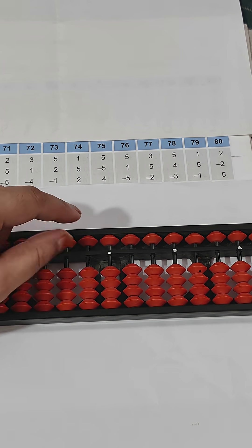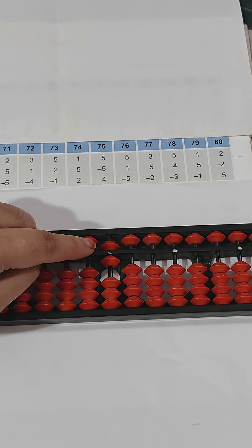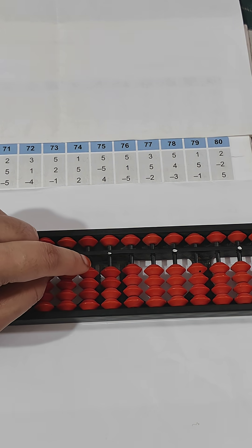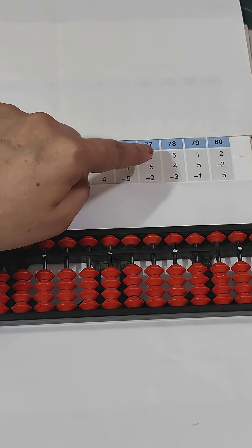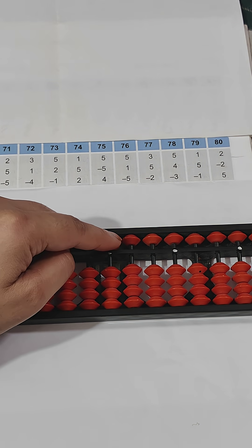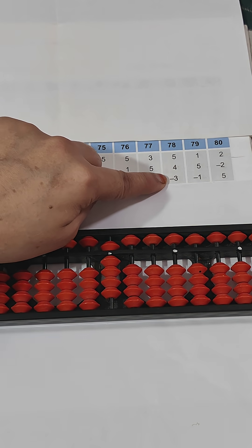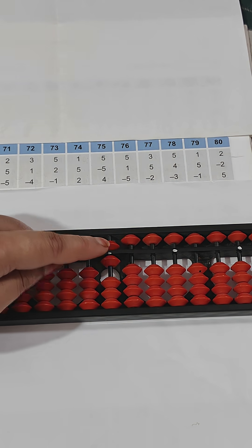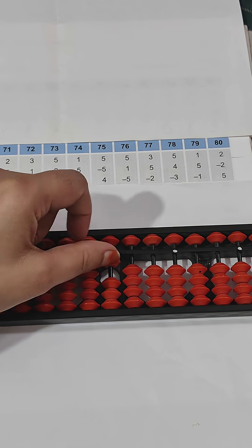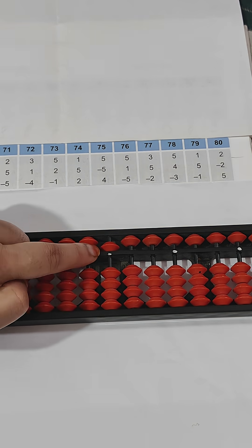Next we have three: plus three, then plus five, then minus two using index finger. The answer is six — five and one makes six. Next: five plus five, then plus four, plus four, then minus three using index finger. Answer is six. Next: one plus five, then minus one using index finger. Answer is five.